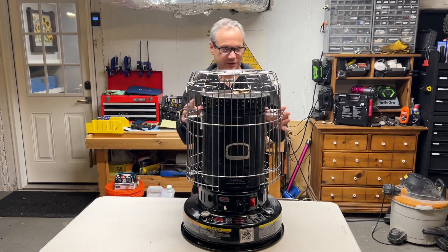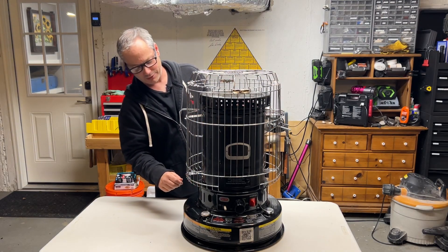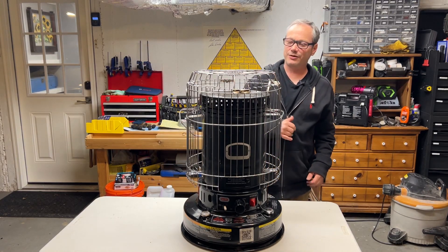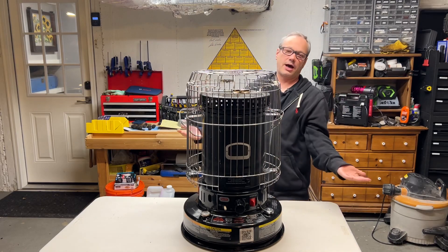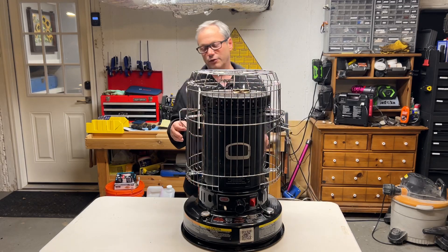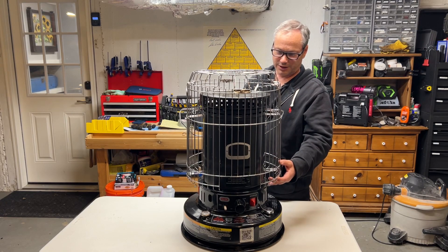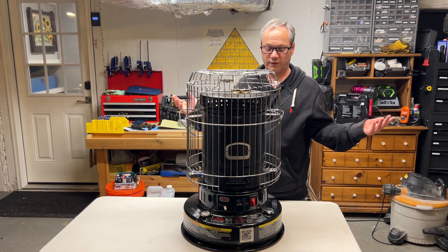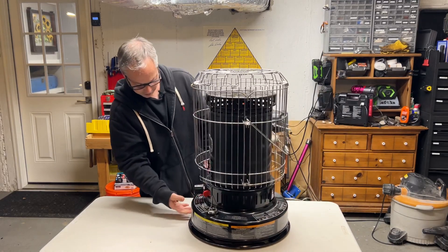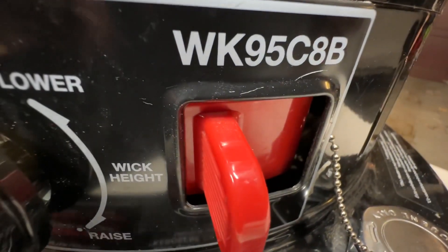This video is for my son Dylan, who said, 'Hey Dad, your YouTube video about changing the igniter on the kerosene heater didn't show anybody how to get to the part.' So I'm taking the advice of an 11-year-old and trying to satisfy his curiosity. Dylan, this video is for you. We're going to try and figure it out together. The name of this kerosene heater is a DynaClo WK95C8B.